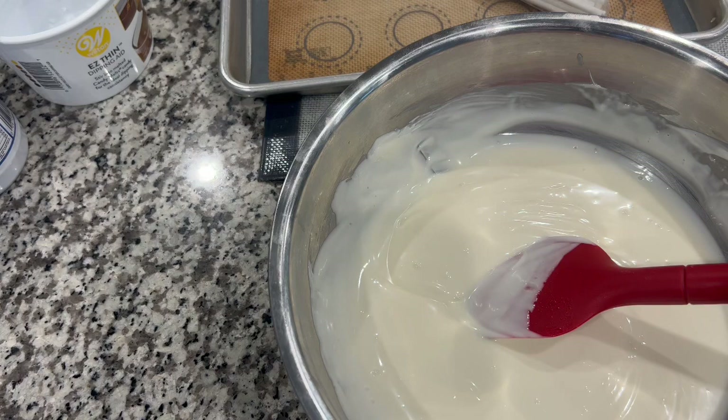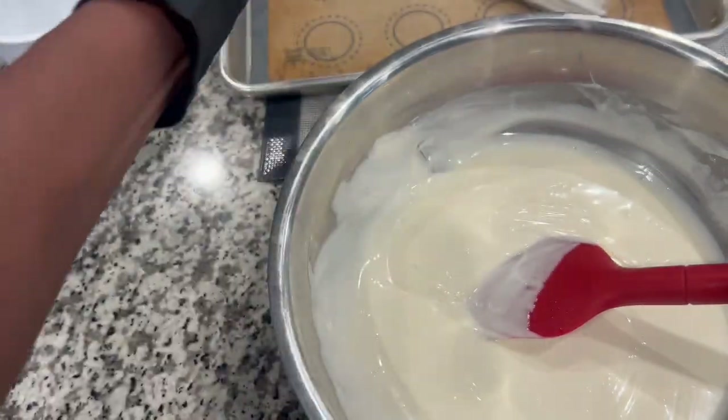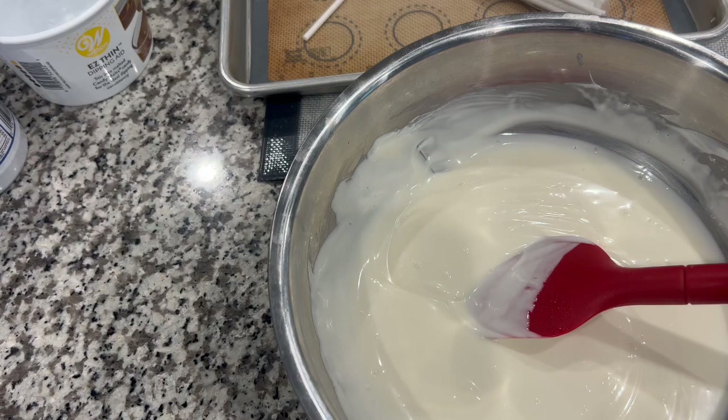This temperature probe from Amazon was not expensive and I love it. We're going to begin dipping the sticks into the cake pops now. I'll show you the finished product shortly.